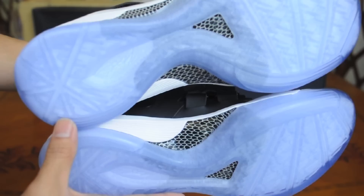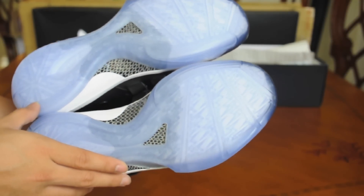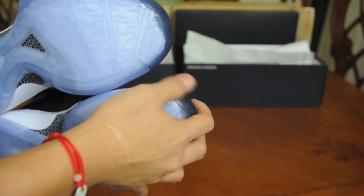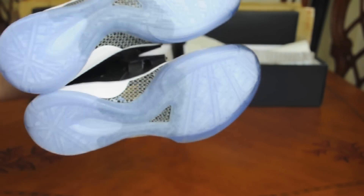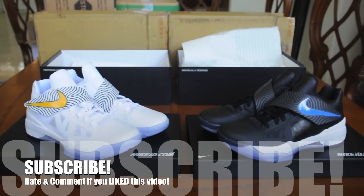Very clean, very simple, I love it. I mean, I might even get another pair to be honest, even if it takes a month, it'd be fine, it'd be worth the money. Wow. Guys, there you have it, those are my review on the KD Year of the Dragons from NikeID.com.